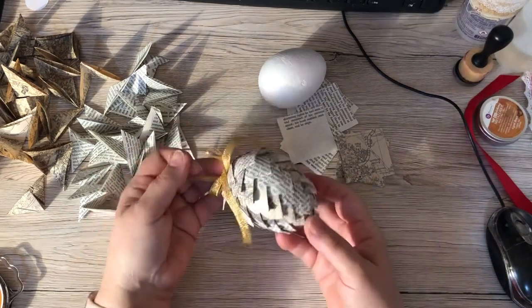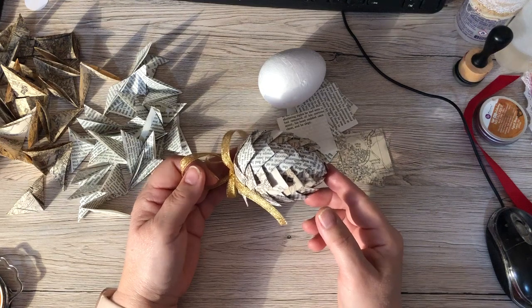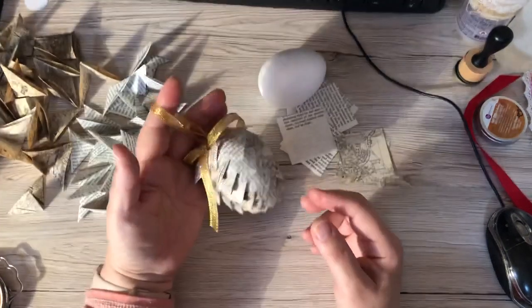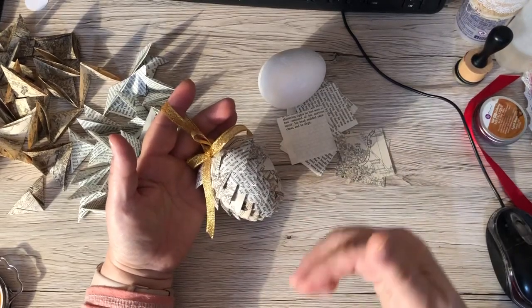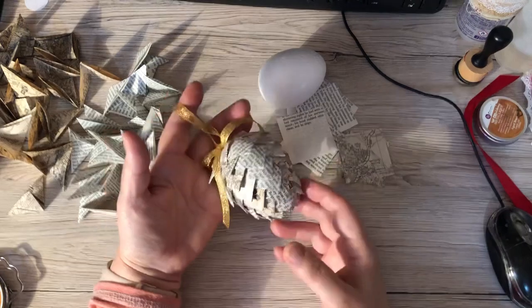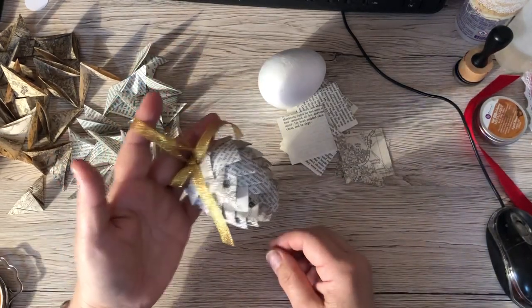This egg here is the eight centimetre one. If you did the smaller ones, which are about six centimetres, you could actually hang these off your journal off the spine bit where you would normally put a tassel. Or you can put them on your tree — whatever you really decide. But they're absolutely gorgeous.